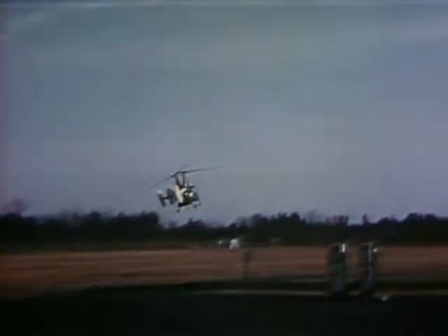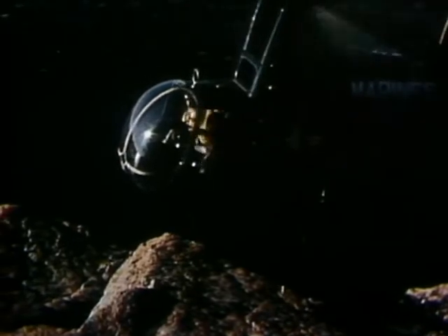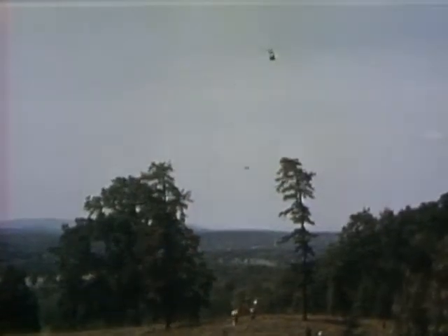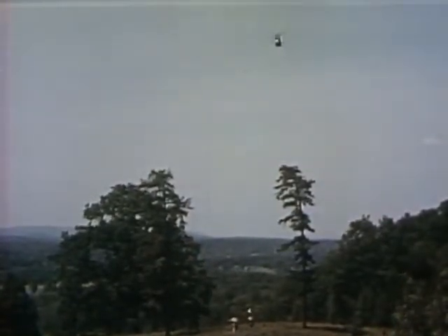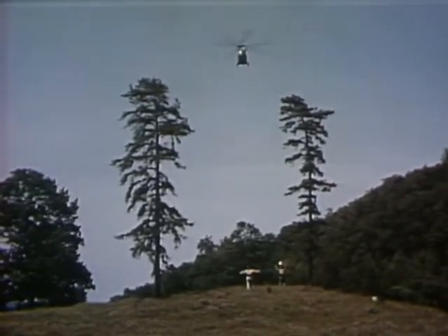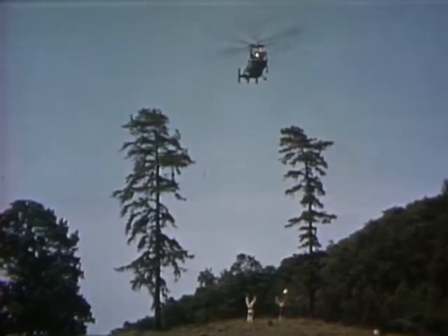You can swing like a yo-yo on a string, or hover without movement. Then there's another kind of thrill, and that is getting a job done under any conditions. Maybe there are airmen marooned in a mountainous area. At high altitudes, the air is thin and the wind treacherous. The HOK is specifically designed and equipped to make the rescue. Landings and takeoffs at high altitudes are routine to this workhorse of the sky.